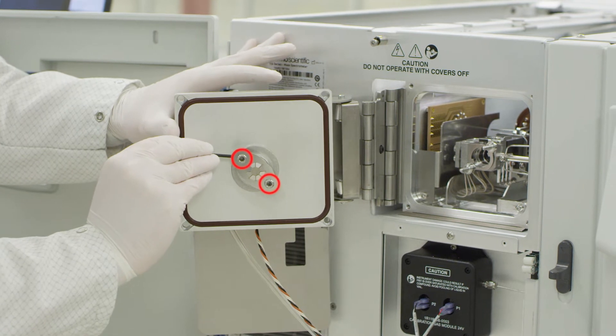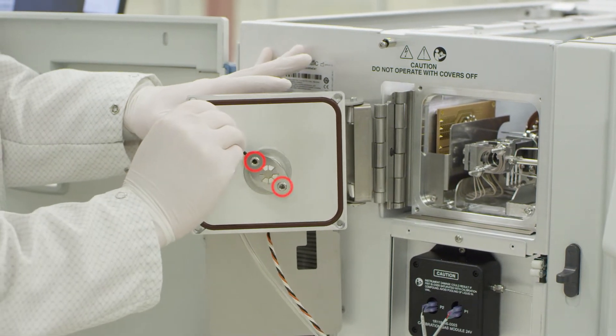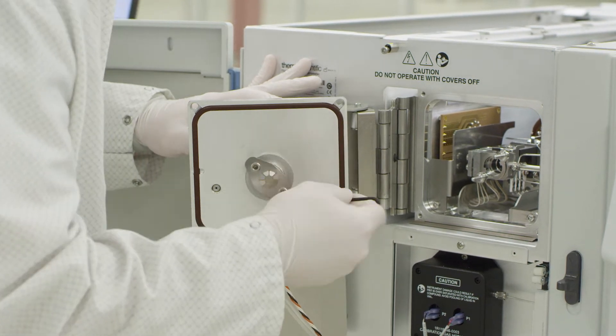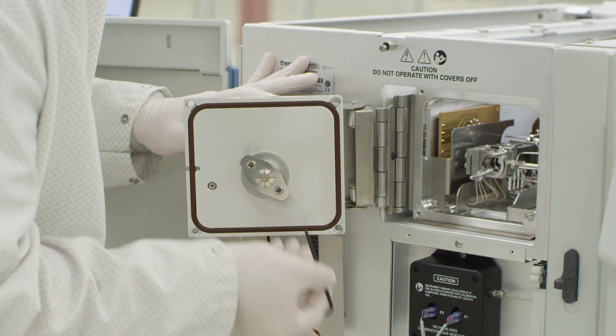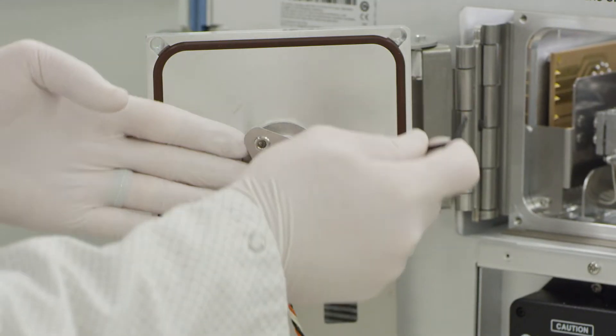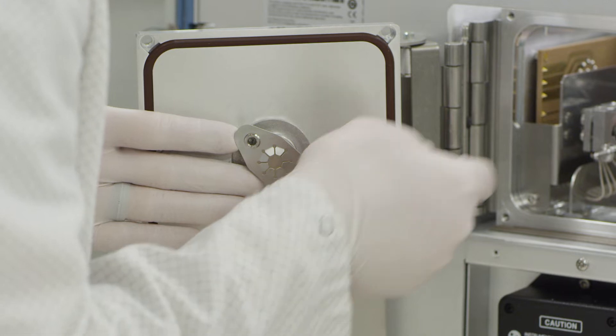Tighten the sockets from the side with an L-shaped tool. Caution, these are strong magnets. Keep at least 6 inches or 15 centimeters away from sensitive electronics and medical devices. Make sure the sockets are snug, but be careful not to over-tighten.